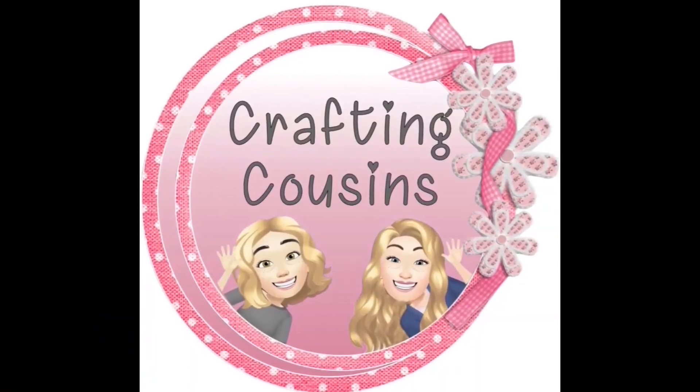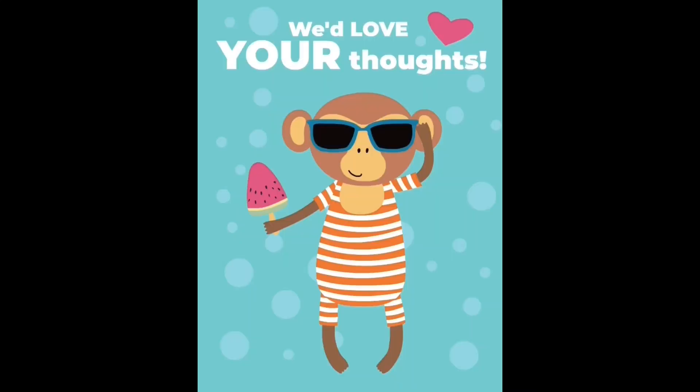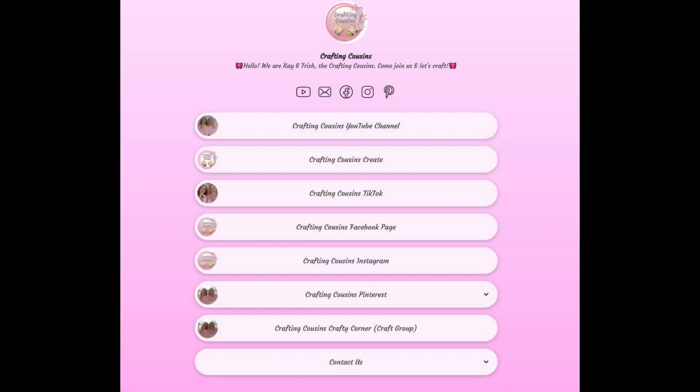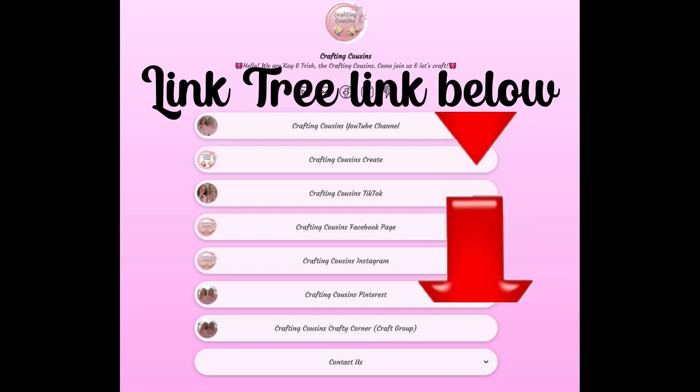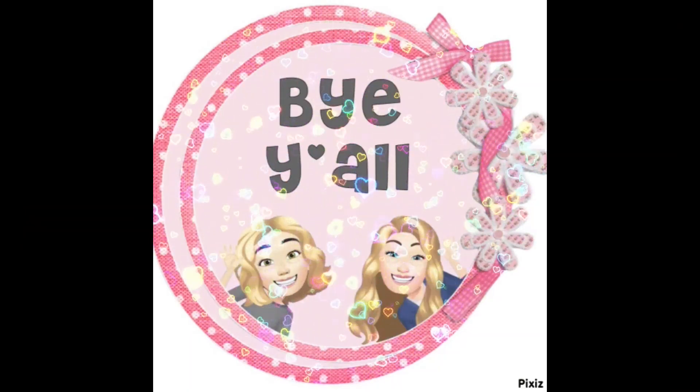Thank you so much for watching today. If you saw something you liked, we hope you'll give us a big thumbs up, leave us a comment, and let us know what you think. If you have any suggestions, we love hearing from y'all — it really does help our channel grow. We are also on TikTok, Instagram, Facebook, and Pinterest, and would love it if you'd click the link below and join us over there as well. If you enjoyed this episode, check out these videos for even more DIY inspiration. Bye y'all!